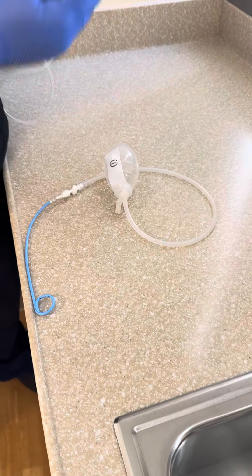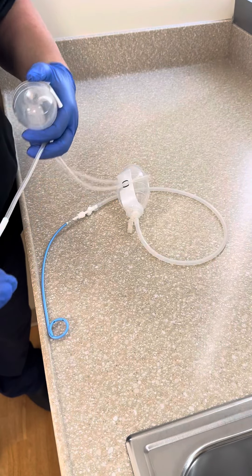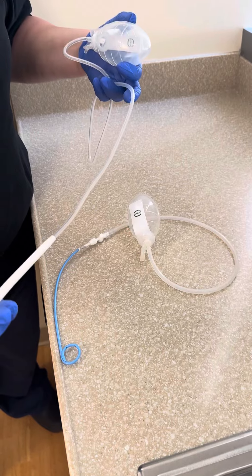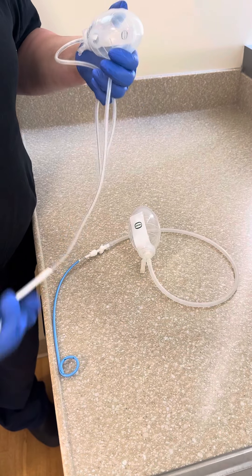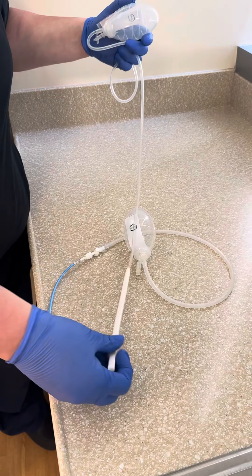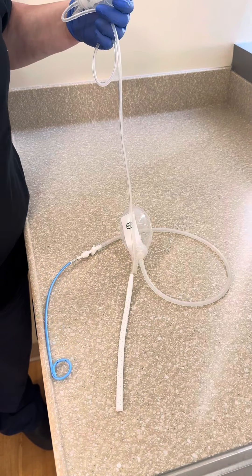This kind of JP drain generally is not flushed. If it feels like it's clogged, it's something that you would call IR about, but this drain could be stripped if the orders say to do so. So just the two differences of JP drains.